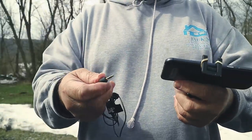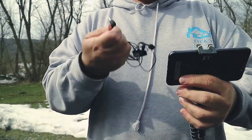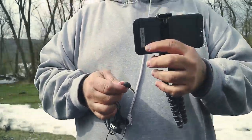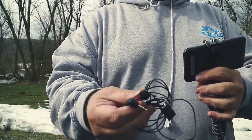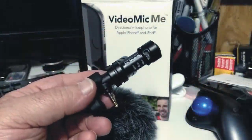The lavalier is very simple — it connects to you. It doesn't have a very long cord, but it is long enough that if you're doing some speaking and want to be nice and clear and drown out background noise, the lavalier is perfect for that. It has a little windscreen that comes with it and it's awesome.